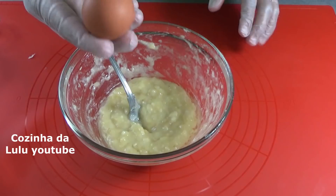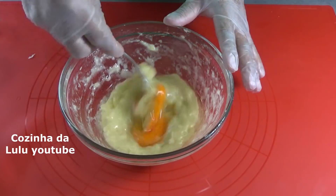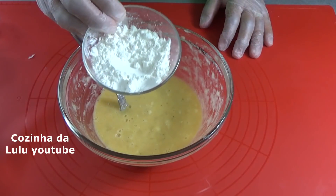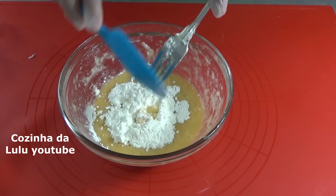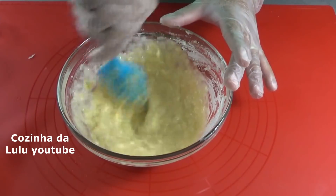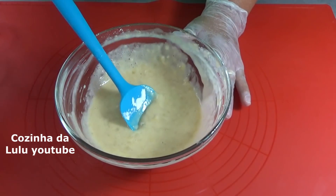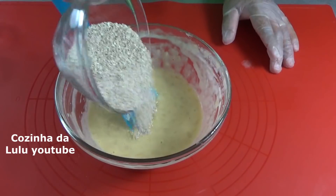Vou acrescentar um ovo, 2 colheres de sopa de amido de milho, e 5 colheres de sopa de aveia em flocos.